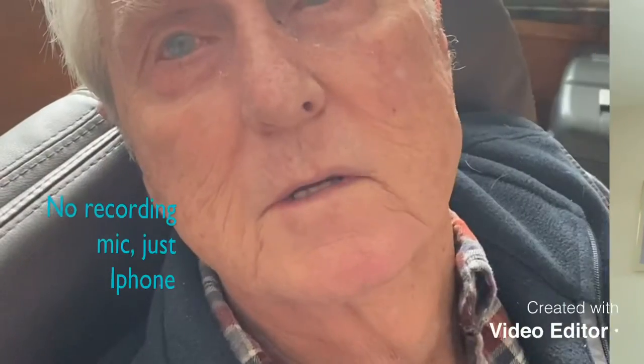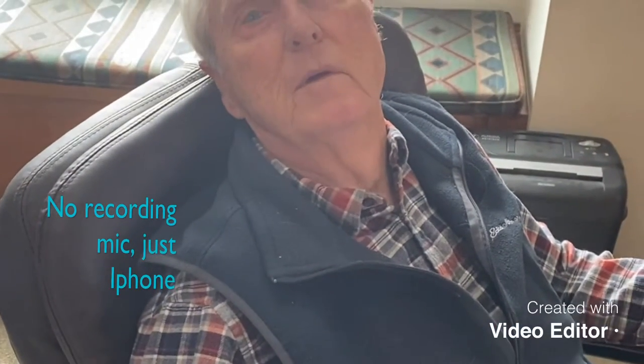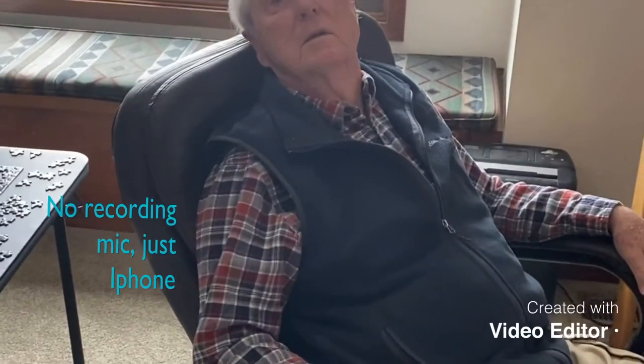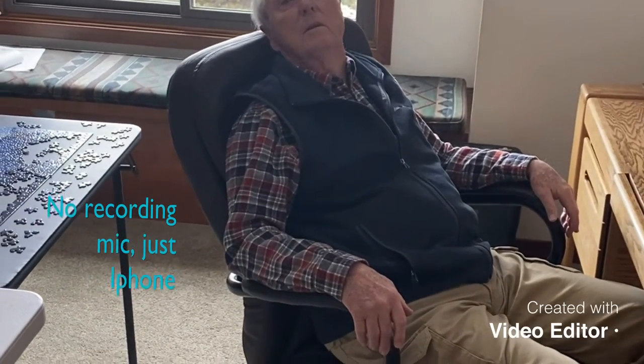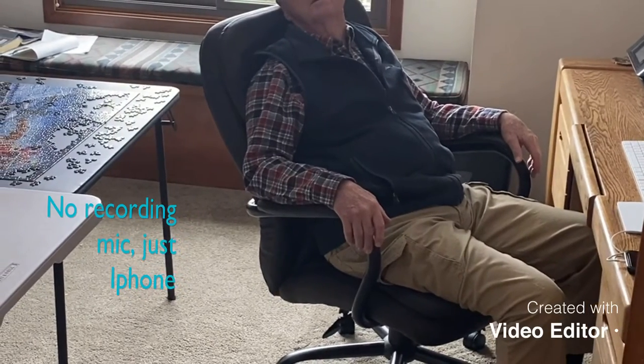Microphone testing at one foot. Testing at three feet. Testing at five feet. Testing at eight feet. Testing at ten feet.